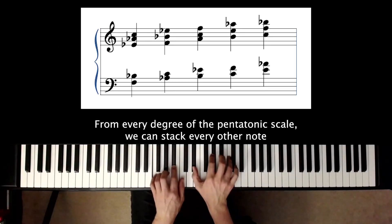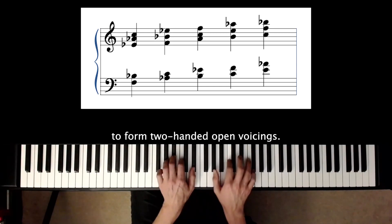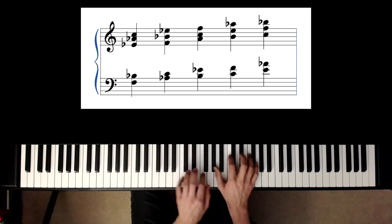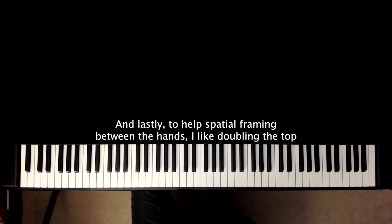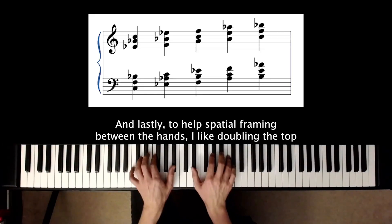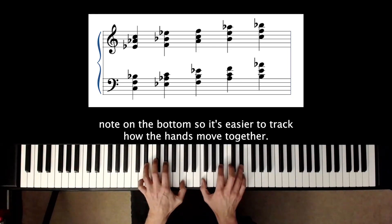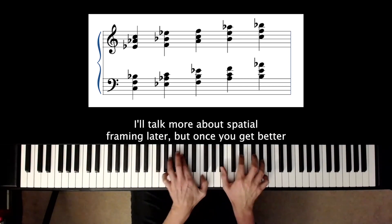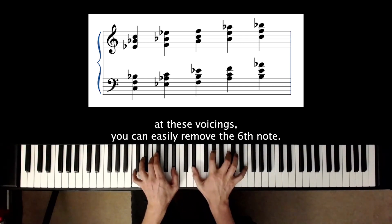From every degree of the pentatonic scale, we can stack every other note to form two-handed open voicings. To help with spatial framing between the hands, I like doubling the top note on the bottom so it's easier to track how the hands move together. I'll talk more about spatial framing later, but once you get better at these voicings, you can easily remove the sixth note.